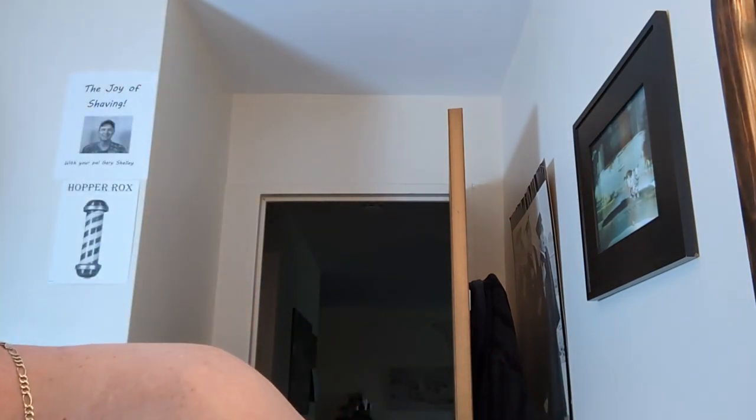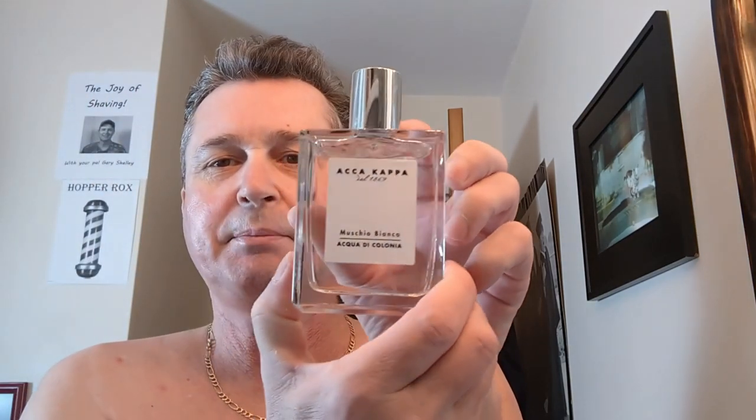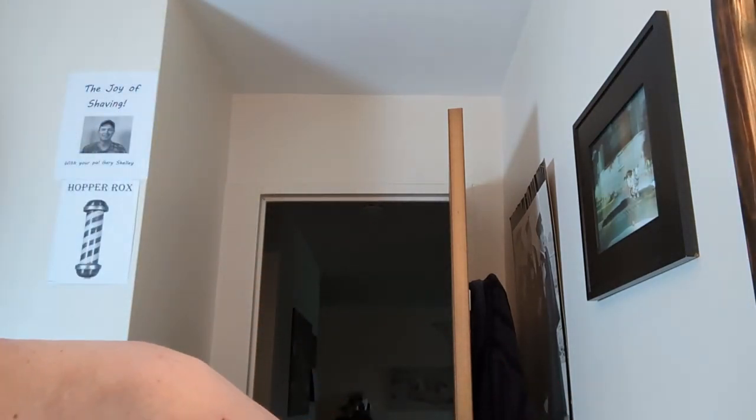I can feel my face is dry. Hang that back up. And today I've decided we're going to go with Acca Cappa Men's White Moss — written in Italian, I guess. We're going to go for the throat. Nice soft scent — powdery kind of scent.